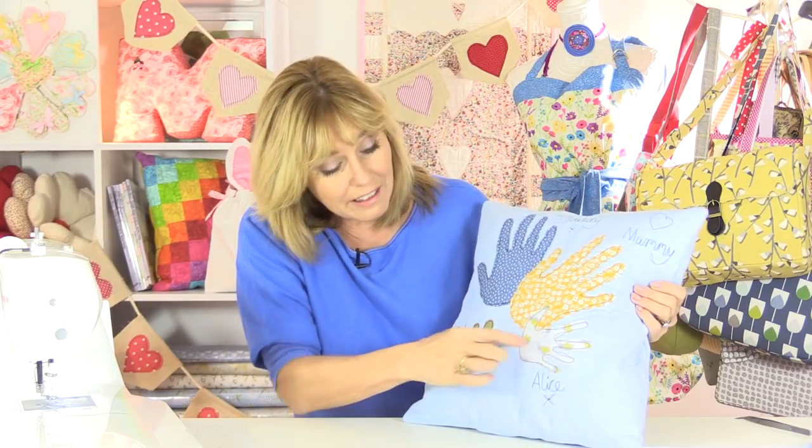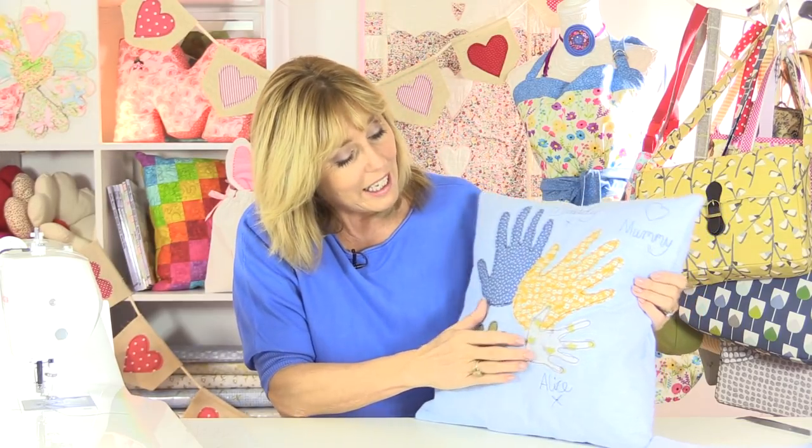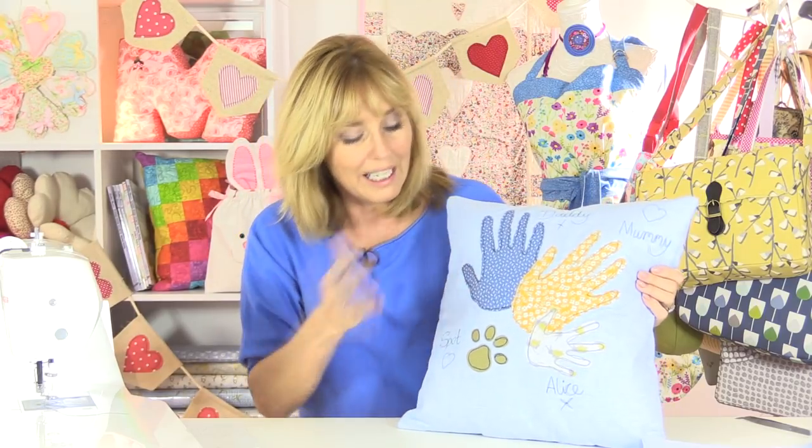For instance, this is a little girl's hand and it's got fairy wings on the fabric, and mummy here has got flowers and daddy's got something quite masculine. Again, if you've got lots of fabric in your stash then you can choose those.